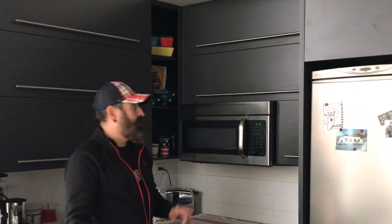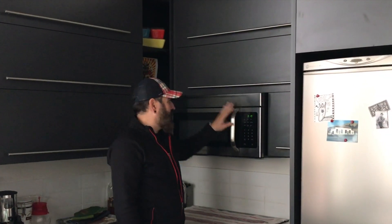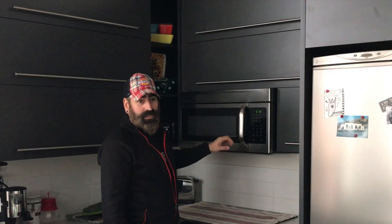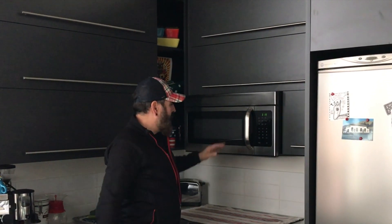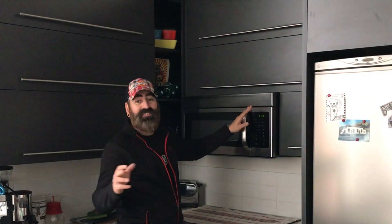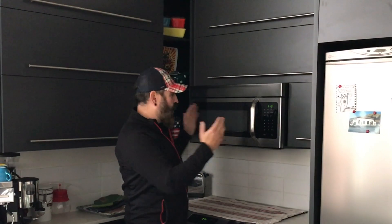Today I'm going to show you how to change the microwave because this client's microwave doesn't work anymore. Very simple — all microwave stovetop hood combinations are pretty much the same size: 30 inches. They might vary about a half an inch smaller or bigger, but it doesn't matter. They're made for a 30-inch hole.